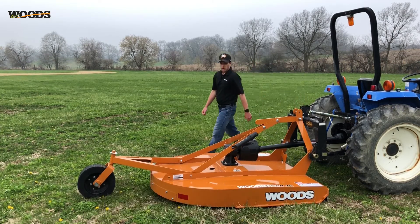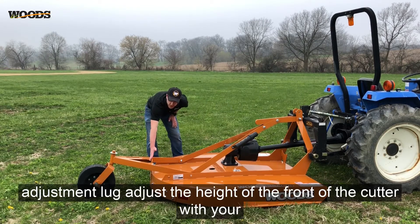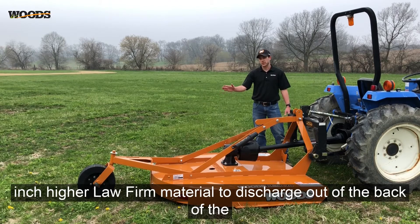To set cut height, bolt the tail wheel into the proper mounting holes on the height adjustment lug. Adjust the height of the front of the cutter with your tractor three-point arms. For best results, set the rear of the cutter a half inch higher to allow for material to discharge out of the back of the unit.